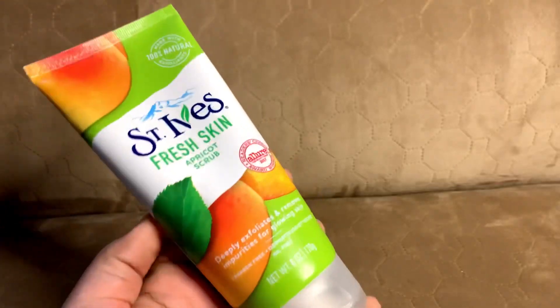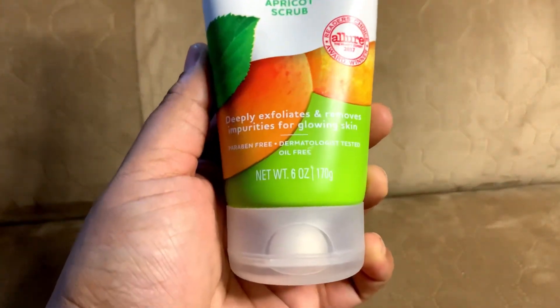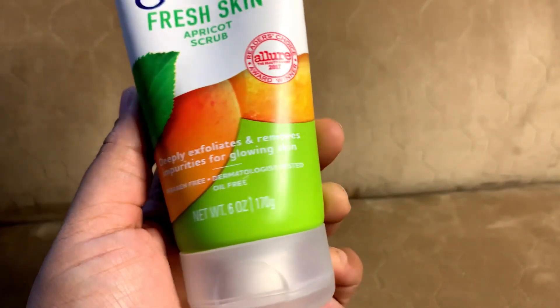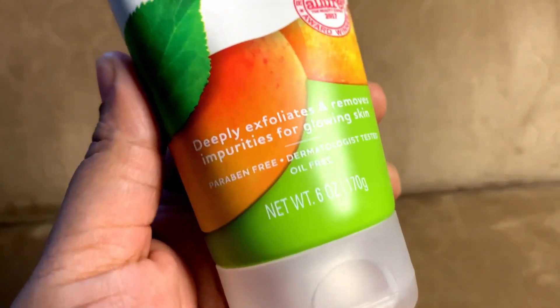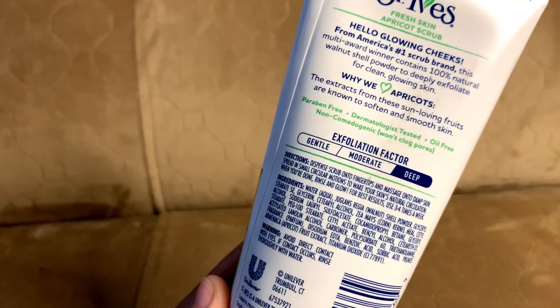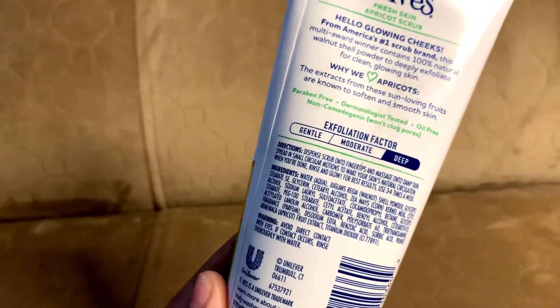If you look at this packaging, you can see a tube. If you look at the finishing, you can see a matte finish — it looks nice. It deeply exfoliates and removes impurities for glowing skin. So we will see a review of this in this video.